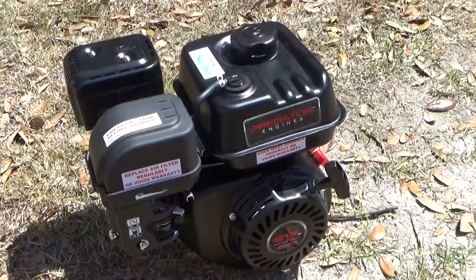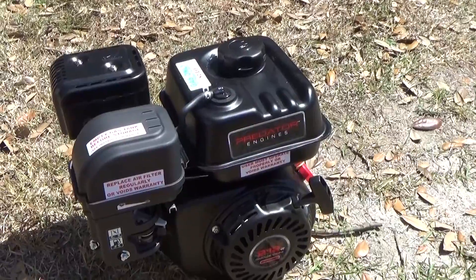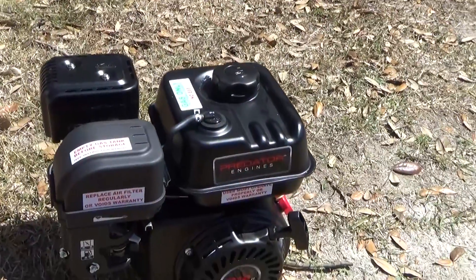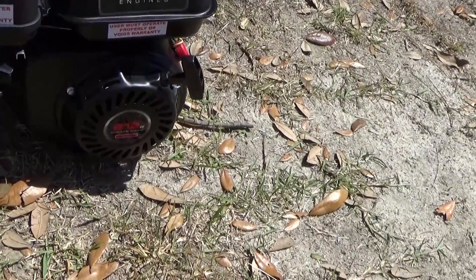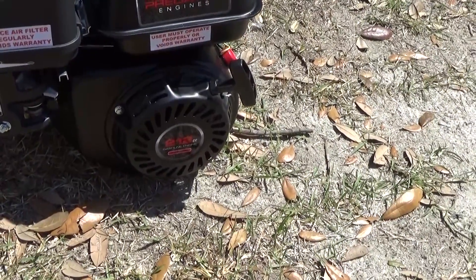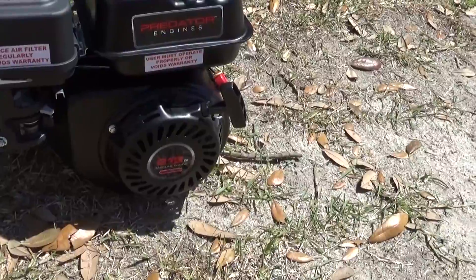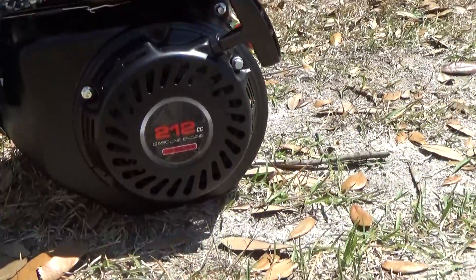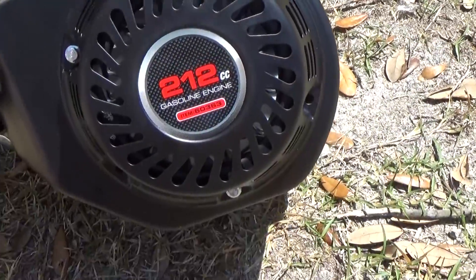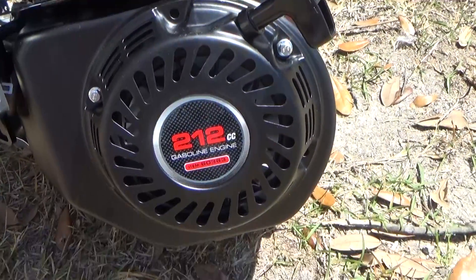The first thing you're going to notice is that the pull start is actually pointed the wrong direction, or at least it's not pointed the same direction as the original. You probably can make that work, but you'd probably end up destroying your knuckles. So the first step I'm going to do before I do much of anything with this engine is I'm simply going to spin the pull start around so that it points out the other direction. The engine is actually designed so that you can do this - there are multiple bolt holes so that you can spin it and have it line up in other directions.